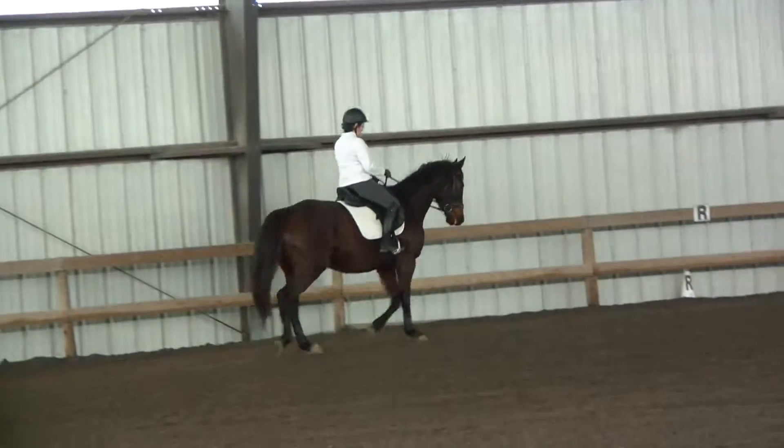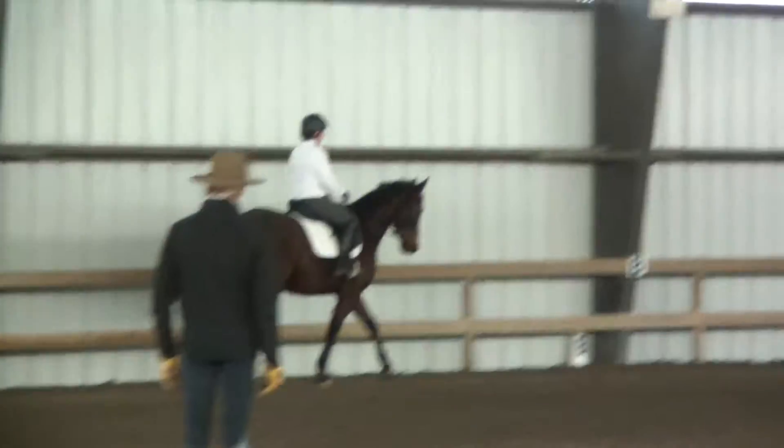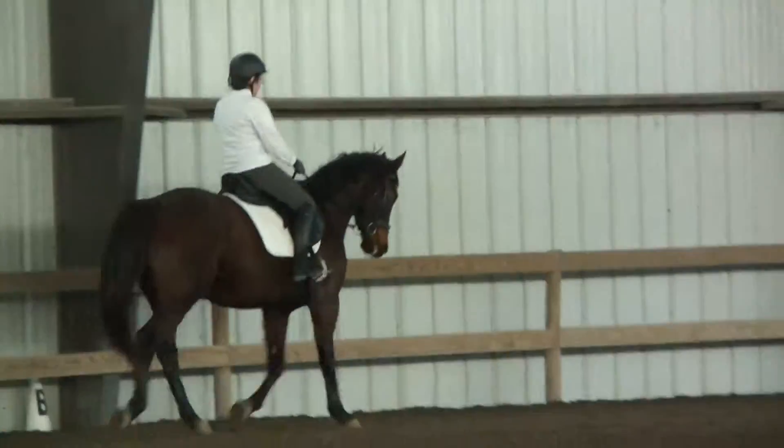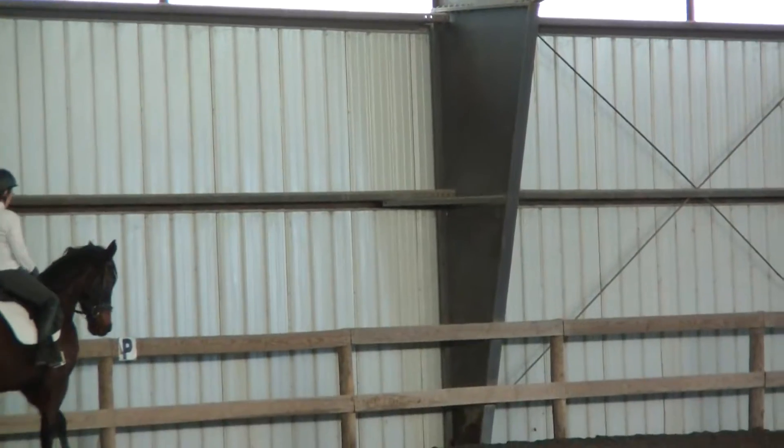Now we're going to try to have a reasonable amount of impulsion. Something like that, right, and then stop that. Okay, first a couple of just plain walks, and then we'll go deep and pause.